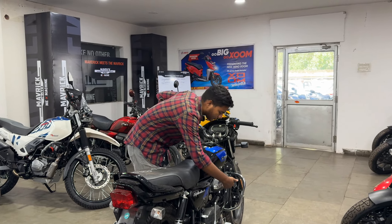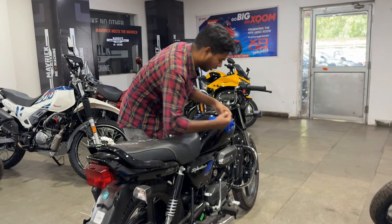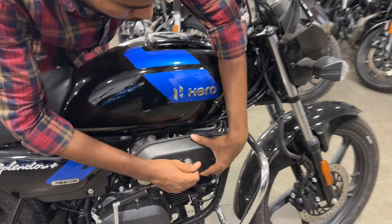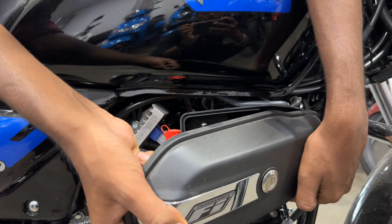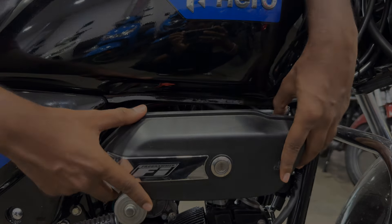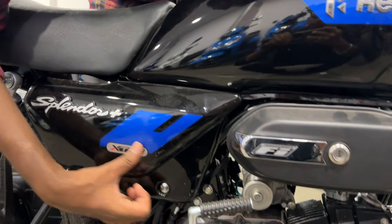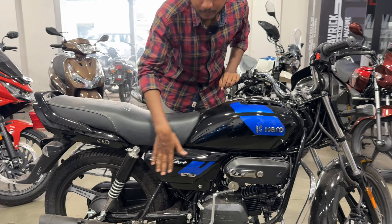Here you will get a change — a chrome volume utility box. It is quite useful; if you want to put a paper, tool kit, or something, it is very handy. You can keep your documents here and lock it. In the panel, you will get X-Stack branding, and here you will get Splendor Plus in 3D branding.